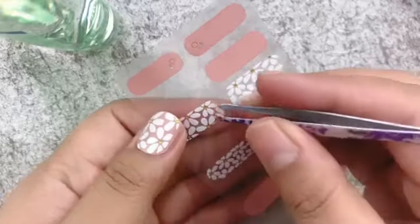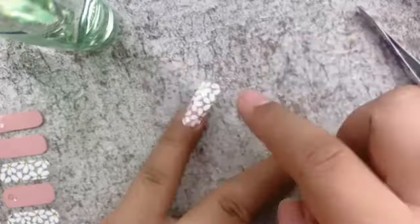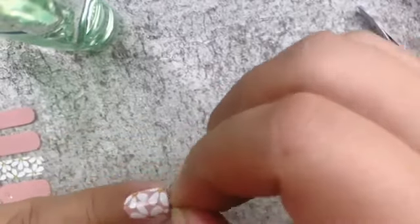For the nail design, I'm placing it on top of the existing nail sticker that we already applied for a 3D effect. I'm doing the same steps as before.